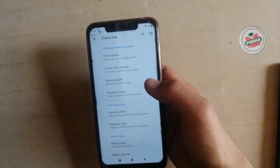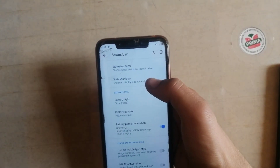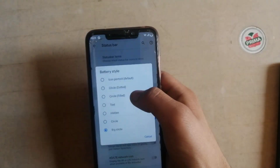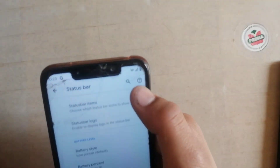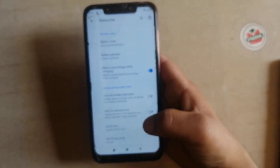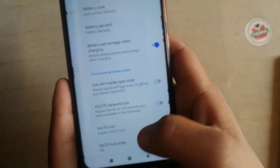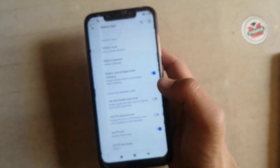We can customize the status bar too. Battery styles are available here — text form, hidden to hide the battery, circle form, big circle, default icon, and battery percentage inside the icon. We can also customize the vault icon — if you want HD then click HD, and you can click MIUI 11 to change its shape. By this way we can customize the status bar too.